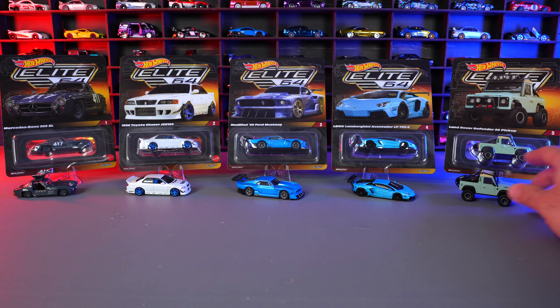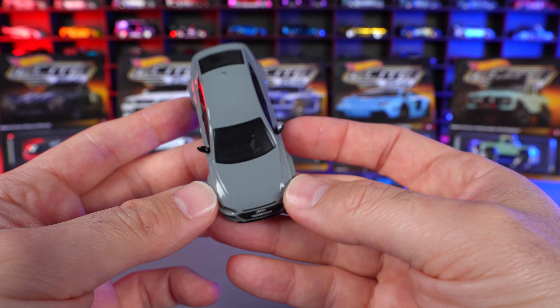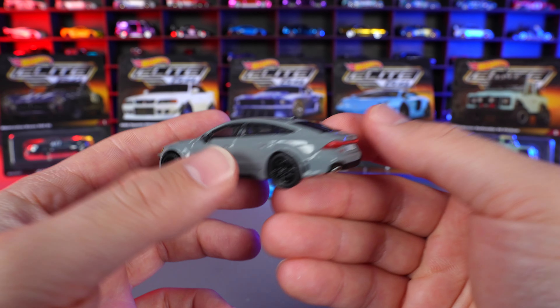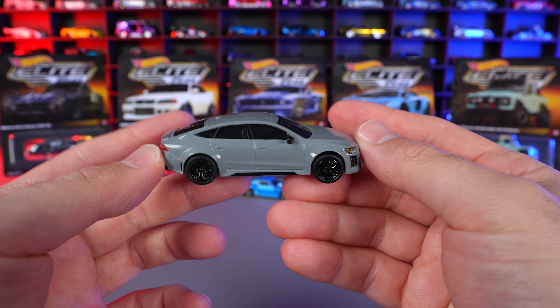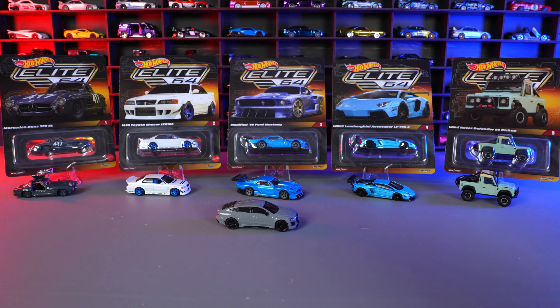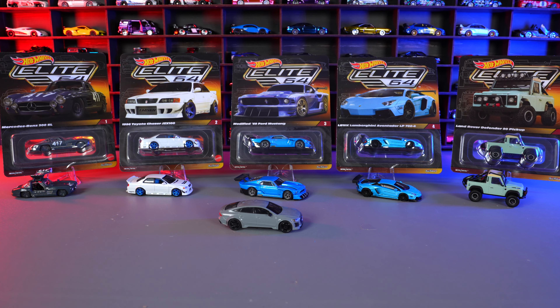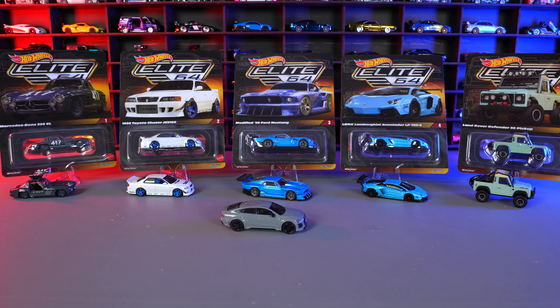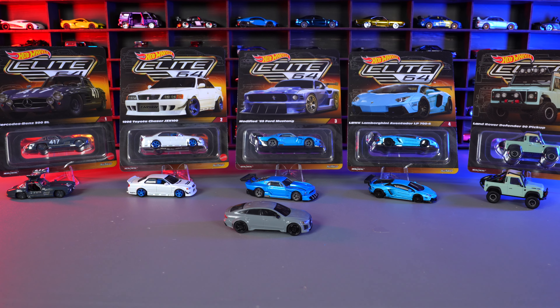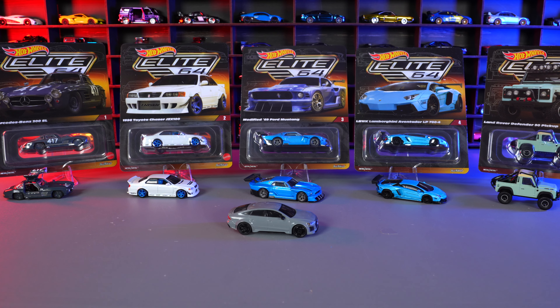We'll have one last look at our Audi Sportback — car number six. Just a nice looking one, no moving parts, but great detail on it. Comment down below which one of these is your favorite of the six that have been released so far. Mine is still the Lamborghini Aventador. Thank you very much for watching. Make sure you smash that thumbs up and I'll catch you guys on the next one. Bye-bye.